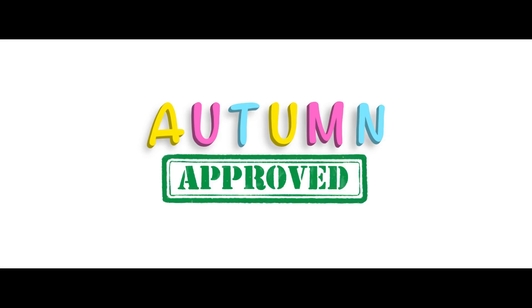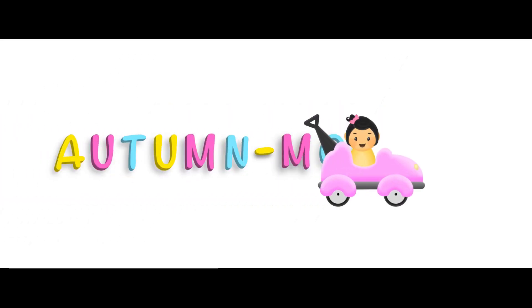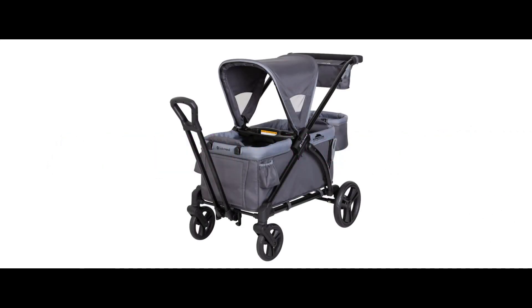Welcome to Autumn Approved, a channel where we review all things that make parenting easier and also to see if my daughter Autumn approves. As we continue the automobile series, this is just a brief overview of the BabyTrend Expedition Plus trailer wagon.